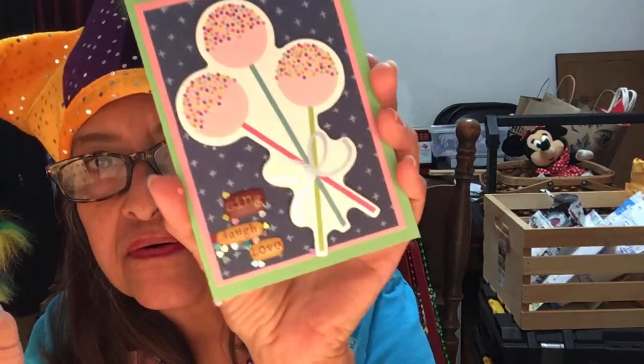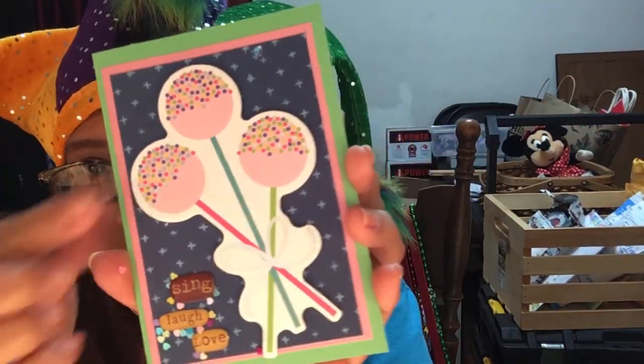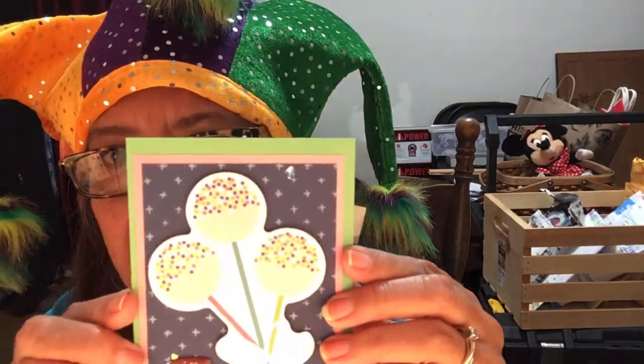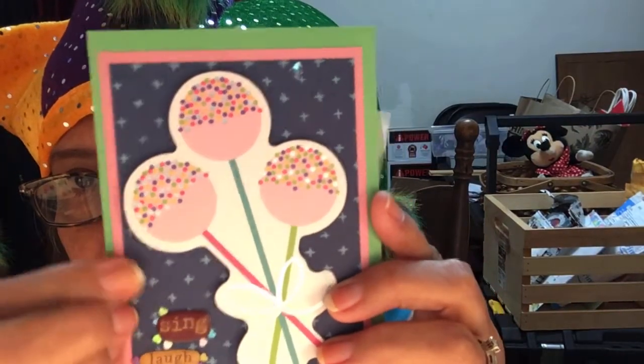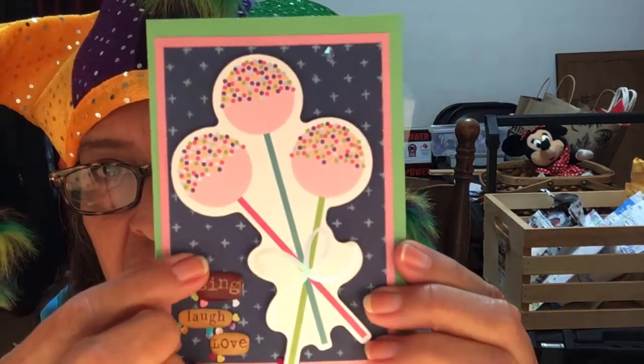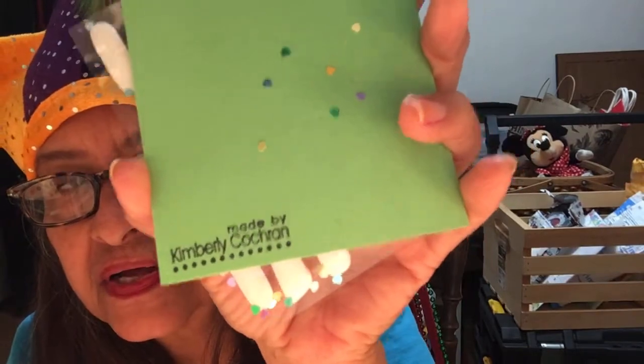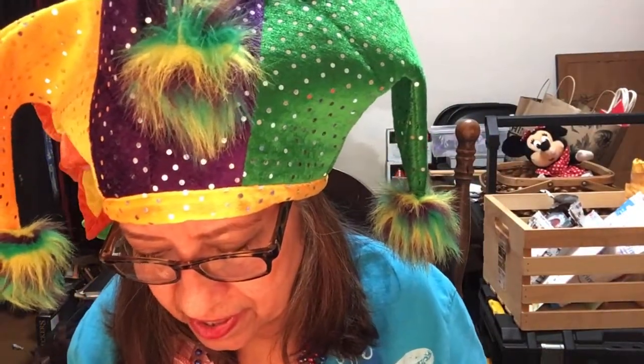This says 'sing, laugh, and love.' The balloons are puffed up, and she has it backed on green card stock, then pink paper, and then blue paper. I can't tell what those are. Made by Kimberly Cochran.